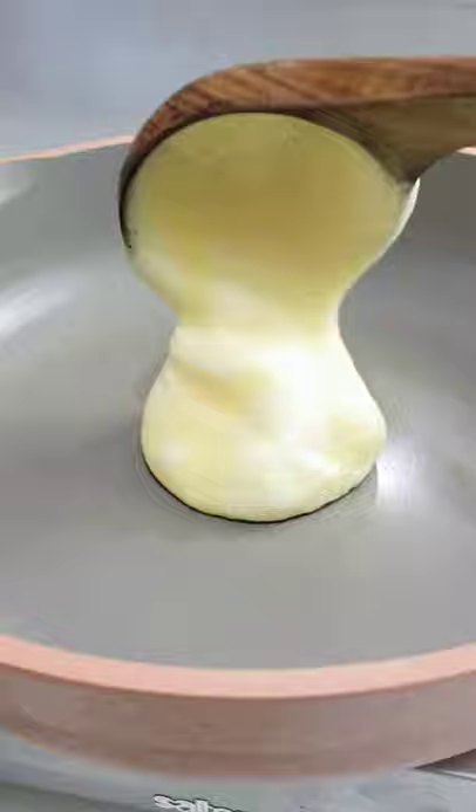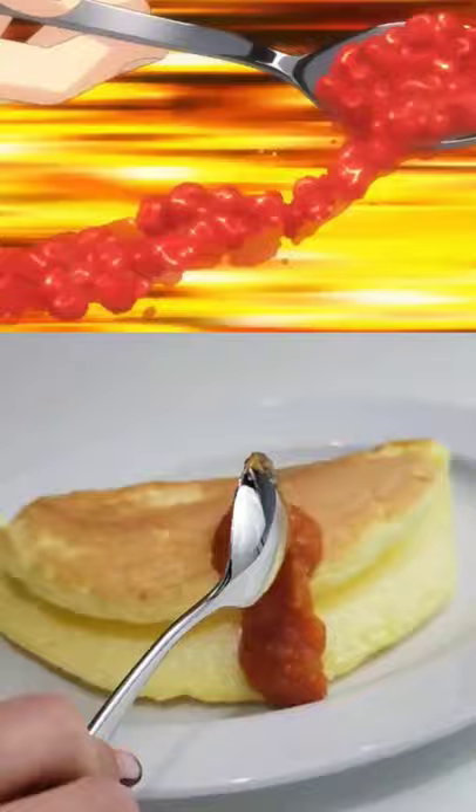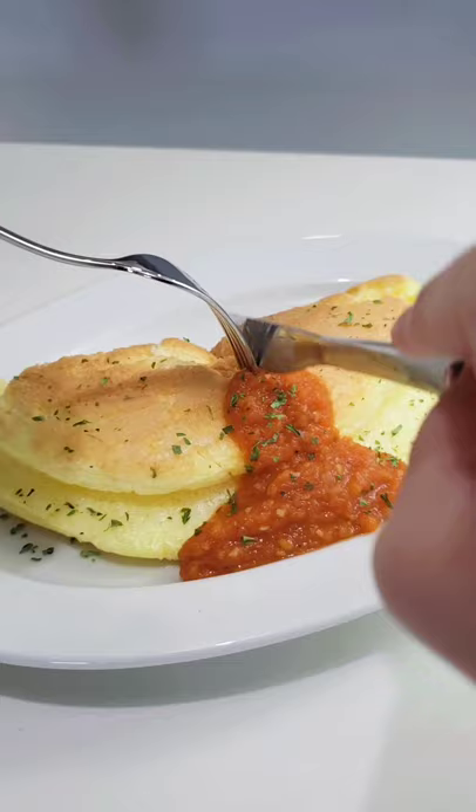Heat up a non-stick pan and add butter if you need to. Yukihiro cooked this only for 1 minute, but we're doing 6. It's a total preference of texture. And enjoy!